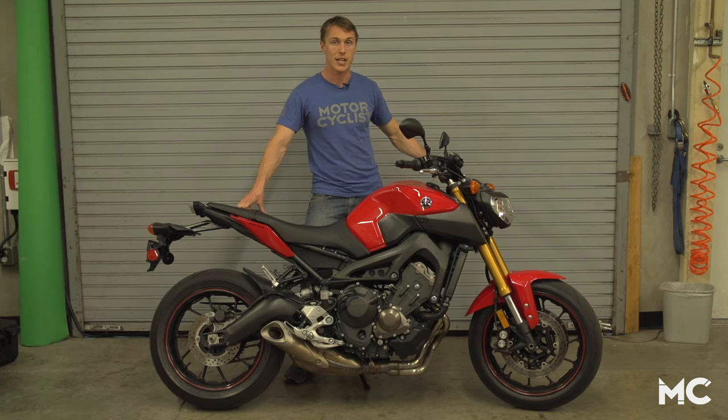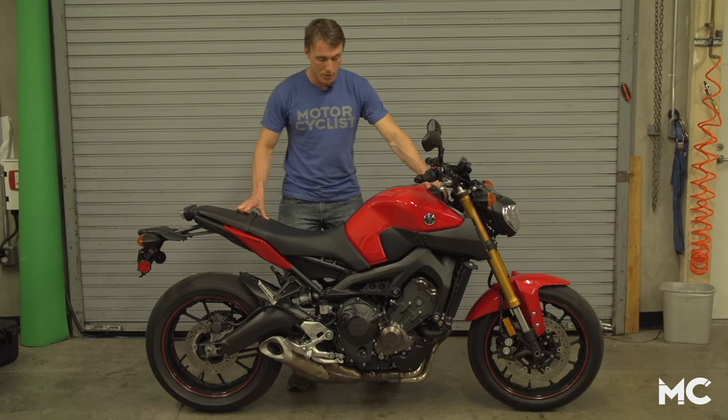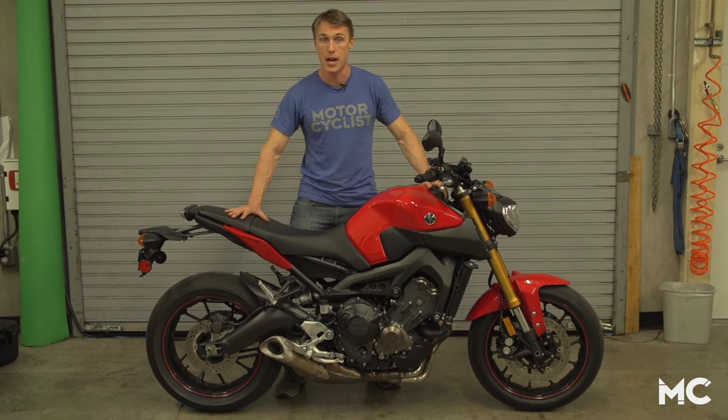The bounce test is an easy way to get an idea of where your rebound damping is set. To do it, you balance the bike upright and then shove down firmly on the tank and seat and observe how the suspension rebounds.